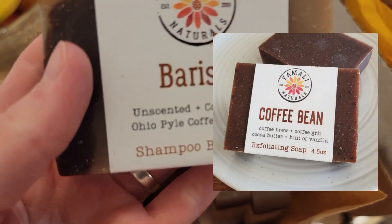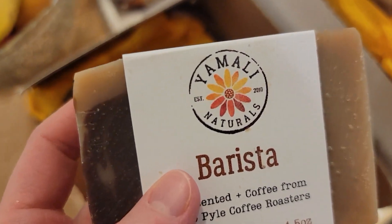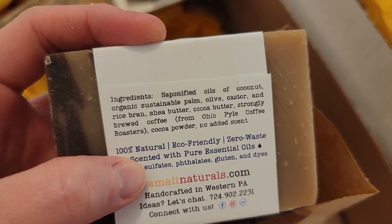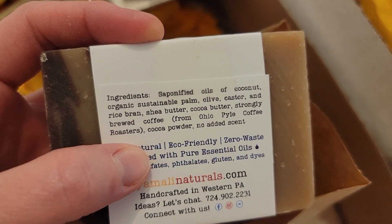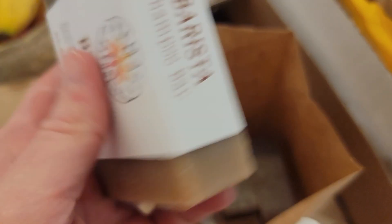This Barista Coffee Bar — we've gotten the coffee bean exfoliating soap before, but I don't have any of that this time. This one is simply the oils, strongly brewed coffee, and cocoa powder. That's all — just coffee and all of the good moisturizing oils. Smells really good.